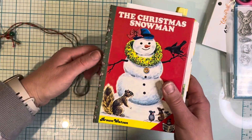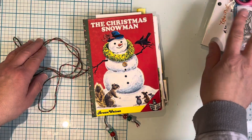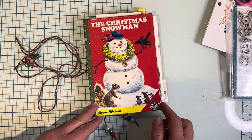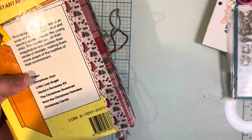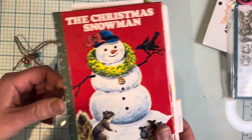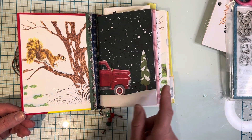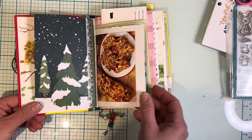Let's open her up and do a quick flip through. The twine is just tied up on the spine. Here's the cover — I just left it like this. These are those little elf books — Brown Watson, I believe, is the publisher. You flip through and the story is intact.